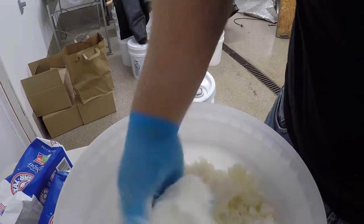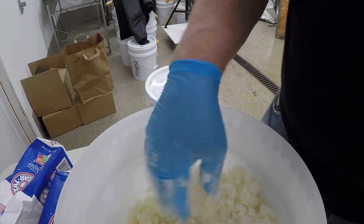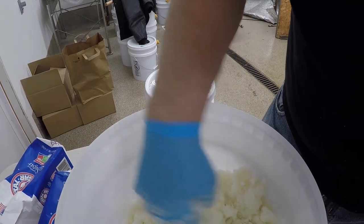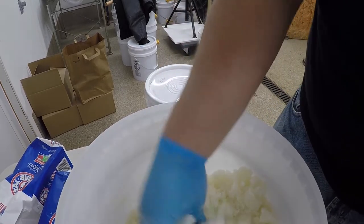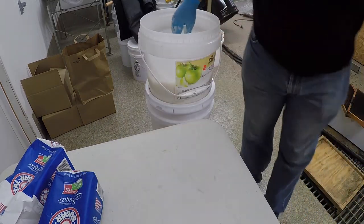I got this blended up, and you could make a ball out of it. It really isn't too bad — easy to work with, actually kind of like wet sand.